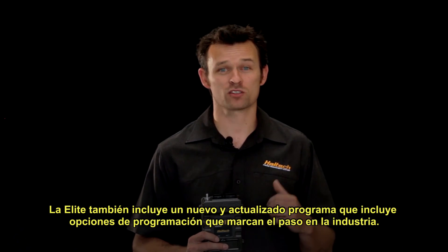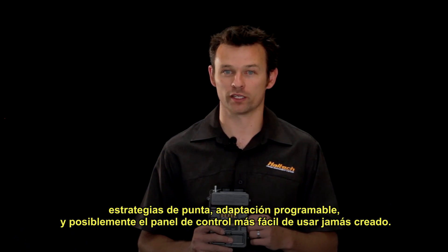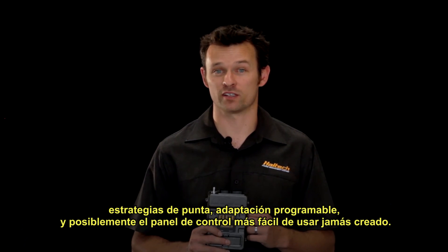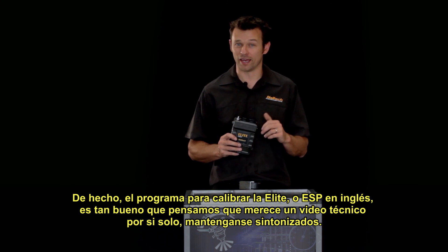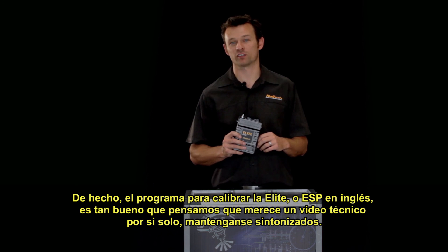The Elite ECU also comes with a whole new and updated software package which boasts some industry-leading tuning techniques, cutting-edge customisable learning strategies, and possibly the most user-friendly control panel ever developed. The Elite Software Programmer, or ESP for short, is so good we think it deserves a tech video of its own, so stay tuned.